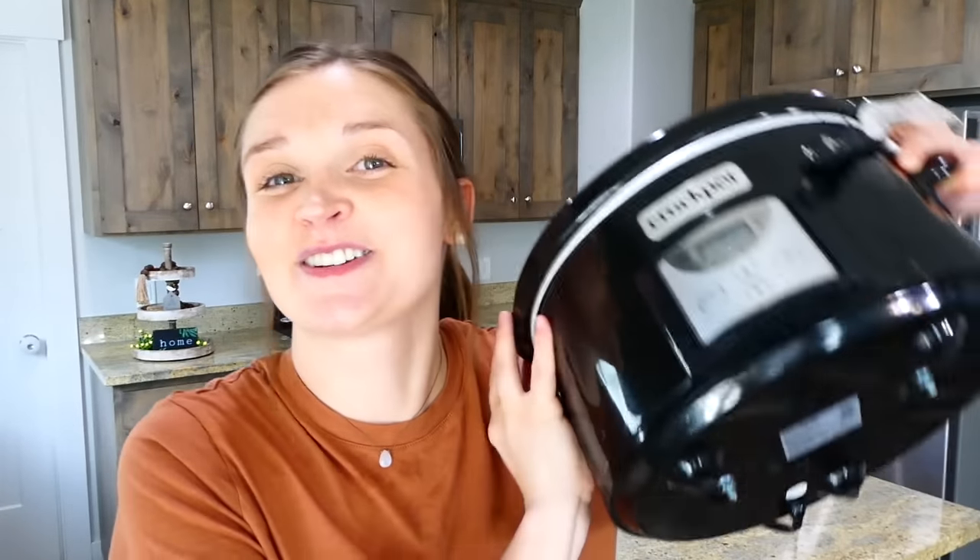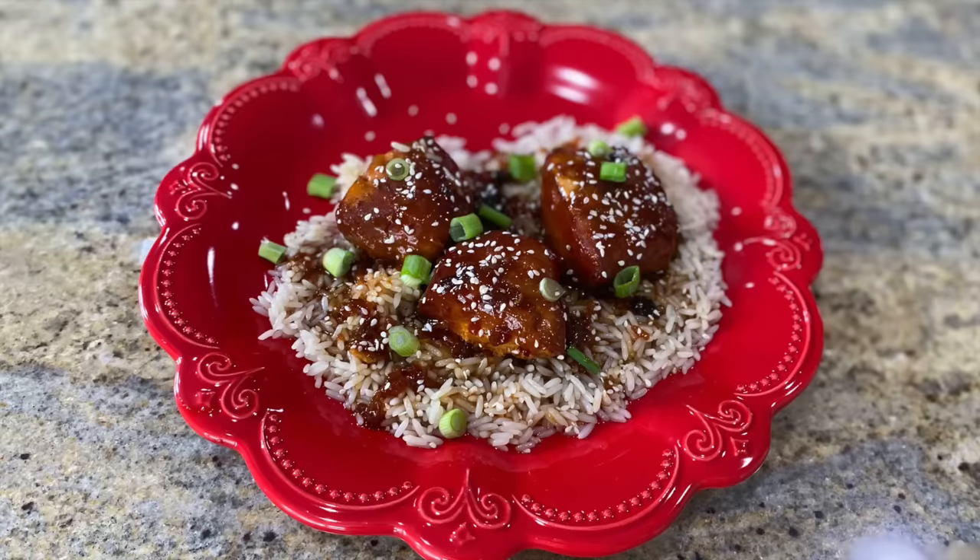Hey there! If you don't cook with your slow cooker on a regular basis, you certainly need to after today's video, because I'm going to be showing you six new dump-and-go slow cooker recipes that will make your dinner time so easy. I hope you enjoy it — let's go start slow cooking!